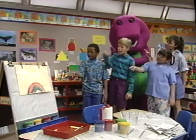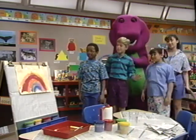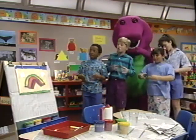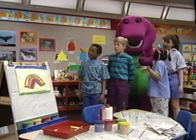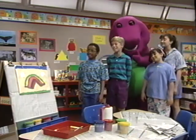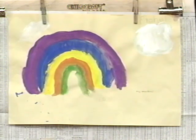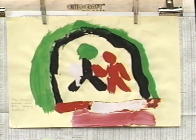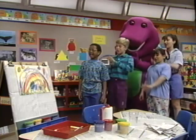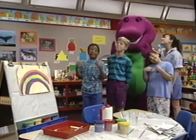There's red, orange, and yellow, green, blue, and purple, and it's curved like this you see. It was made for you and me.